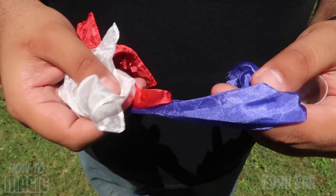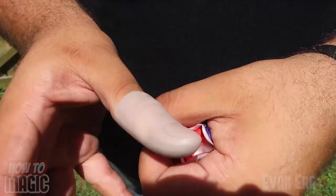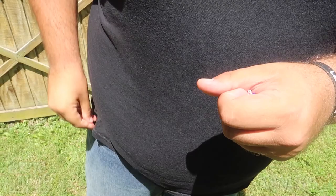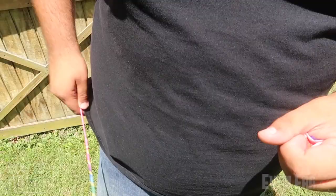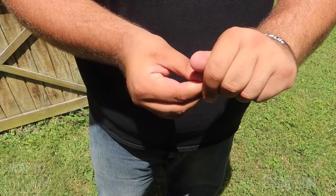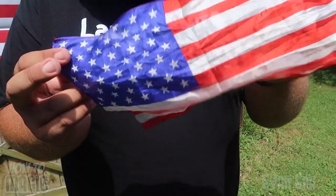The three scarves go down inside the thumb tip. Then you steal the entire thumb tip out with your thumb, keep that pointed at the audience, and go directly into your pocket to get your magic wand or sparkler. Do your magic wave, tap your hand, reach inside and reveal that the three scarves have changed into an American flag. Perfect trick to do on the 4th of July. And that is how you do the magic American flag trick.